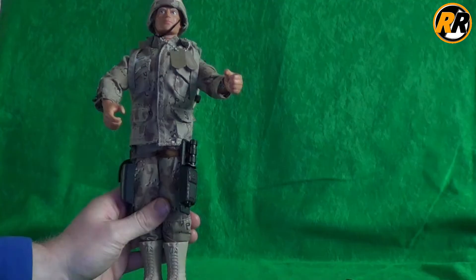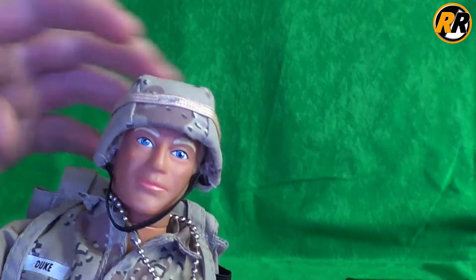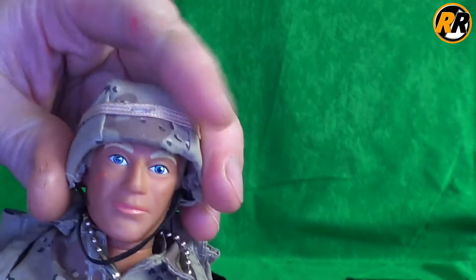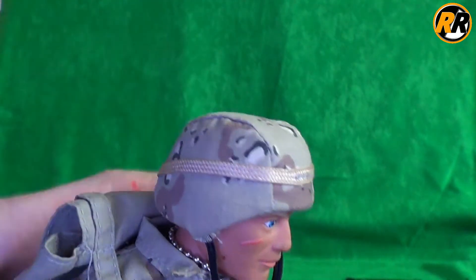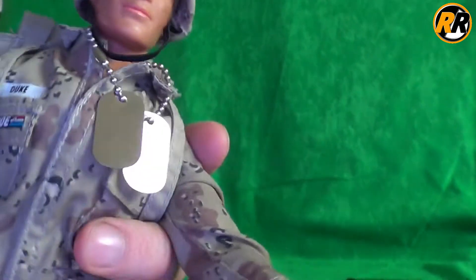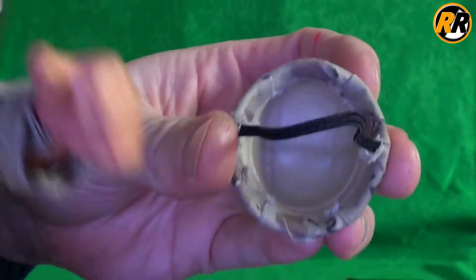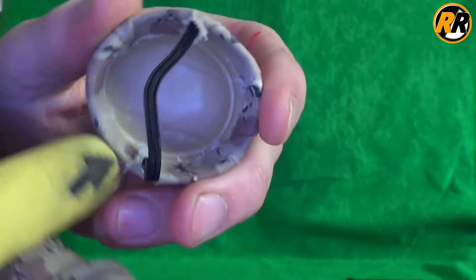I always enjoyed getting those on my Action Men, though they stopped doing them quite quickly. Looking at the rest of his outfit, we've got the helmet here — my elastic has worn down over time and stretched, but it does fit on his head nice and snugly. It's a sand camo theme going throughout the whole thing, with a band going around the top. You have to keep an eye on these helmets because the glue inside can come off and the fabric can start to come away.